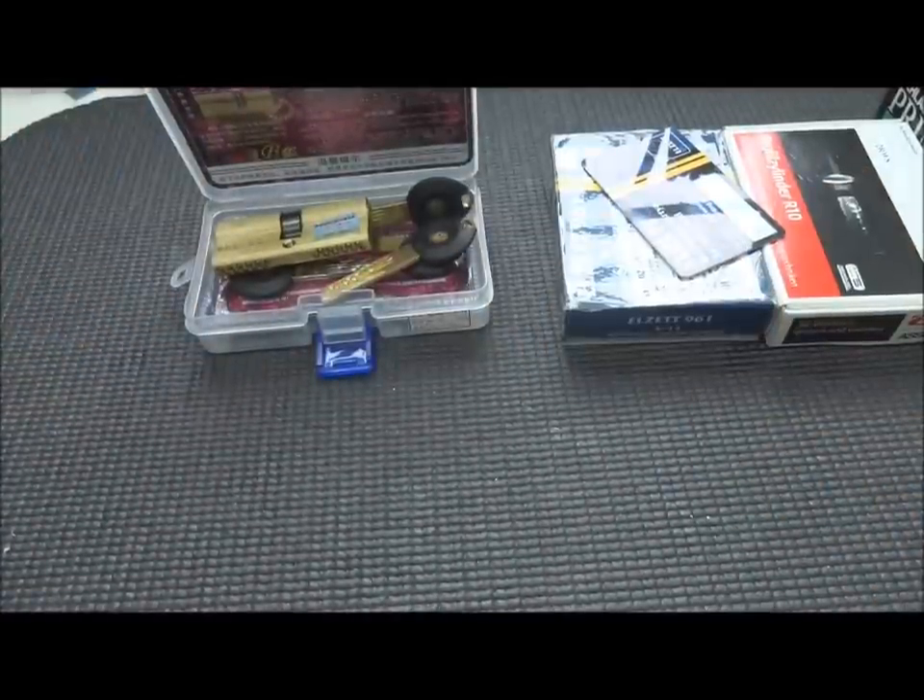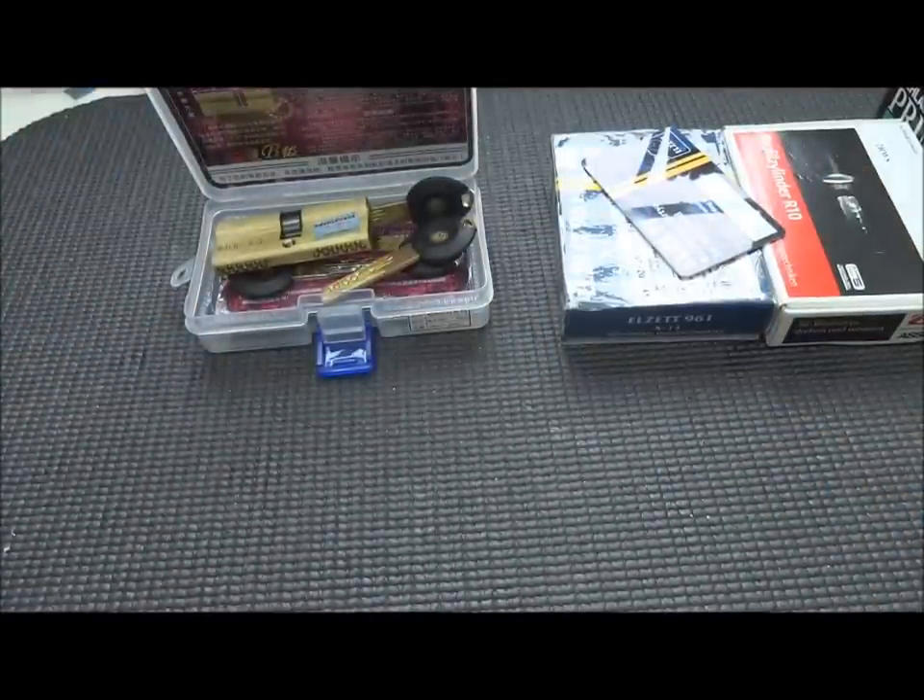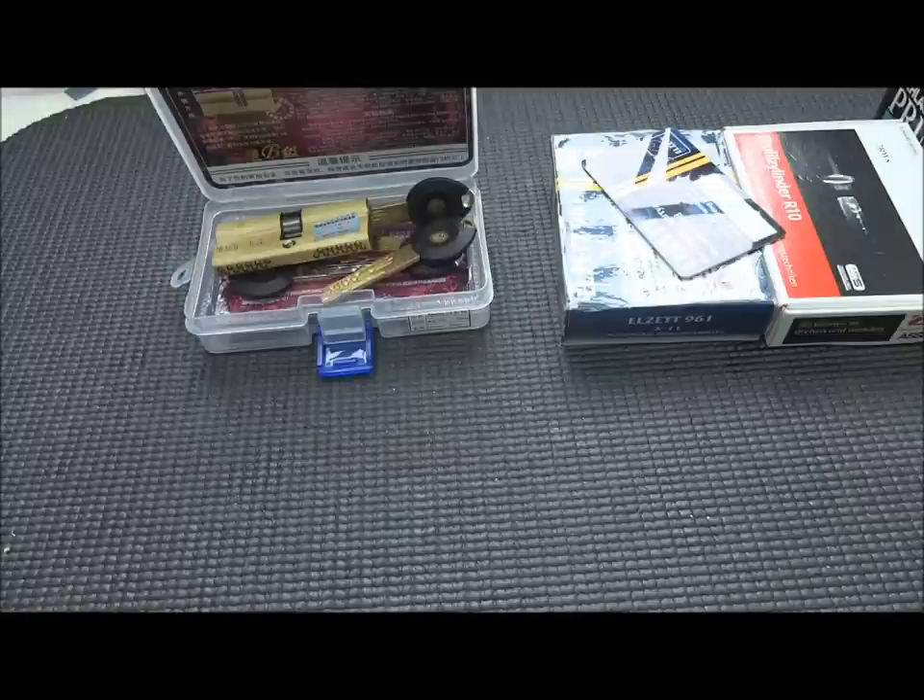I'm sorry I've taken up almost 13 minutes of your time, but I wanted to let you know what's inside of the naughty bucket here in the lock lab. If you want to get better, keep your eye on your naughty bucket, because that's where you're going to have to go. Thanks, fellas. Stay safe. Stay legal.